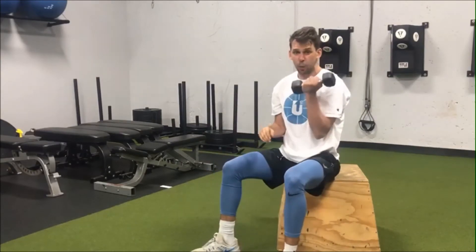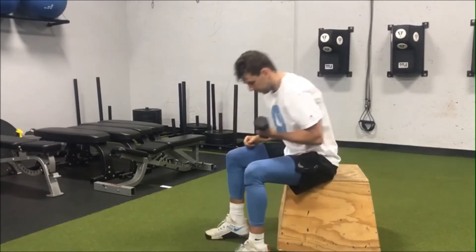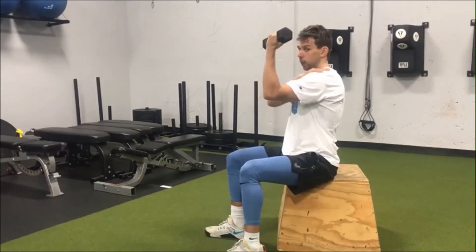All you're going to need is a nice light weight. I have a five-pounder — I wouldn't go much heavier than five pounds. I'll show you from the side. We want our forearm to be nice and vertical to the ground, perpendicular, and then we're going to roll that shoulder back and down.